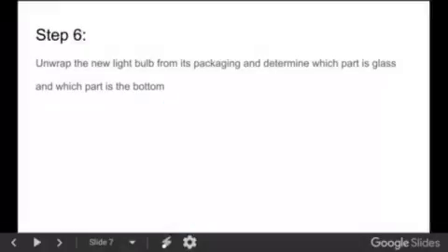Step 6: Unwrap the new light bulb from its packaging, and determine which part is glass and which part is the bottom of the bulb.